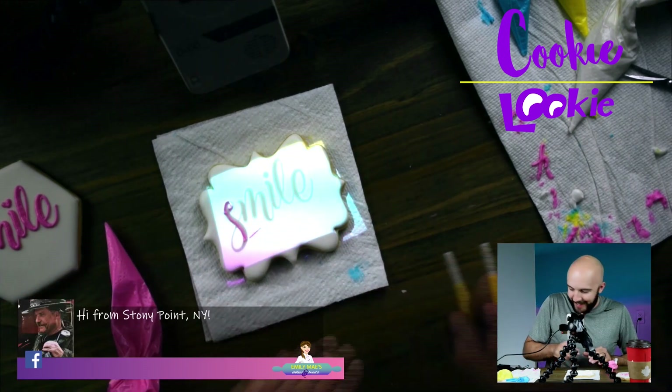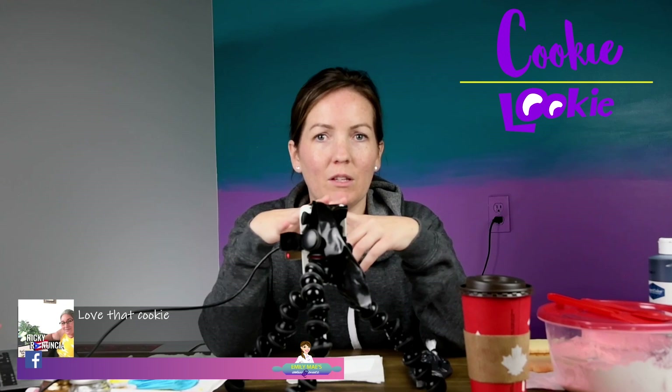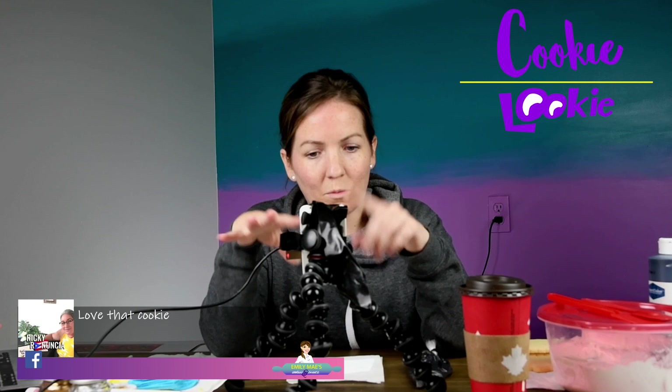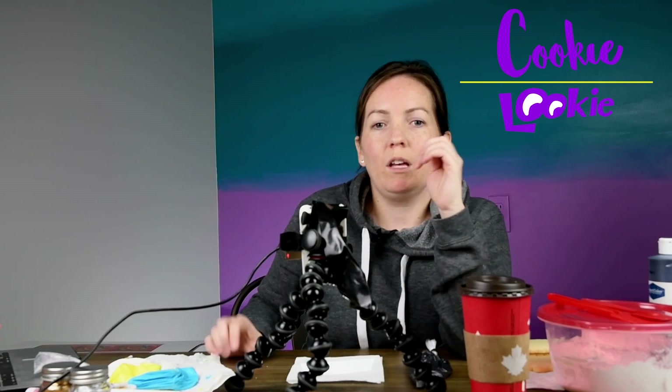I'm going to break that right there. This is my Pico projector. This is a tool that's commonly used in cookie decorating. There are other types of projectors, but this is just one of the popular ones. This guy is really handy. If you wonder how I get my handwriting so perfect on all the cookies, this is how.